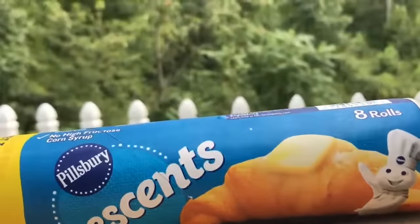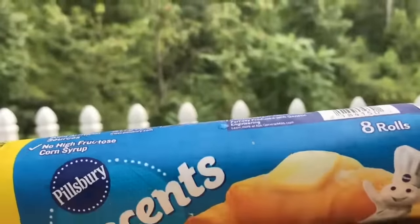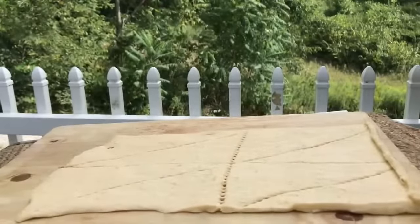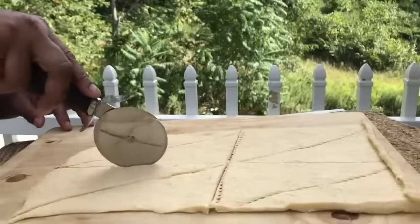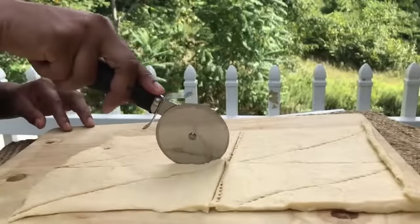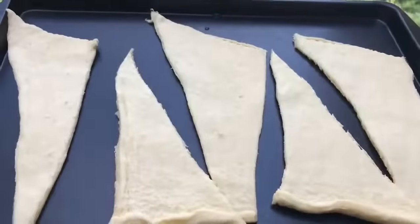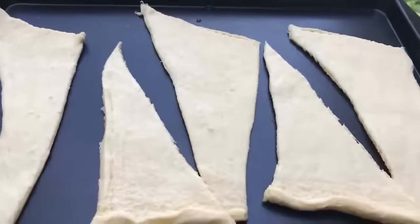We're going to be using eight Pillsbury croissants. We're just going to spread that out on our cutting board as flat as we can. Now let's loosen up our perforations with our pizza cutter — works very well. Yours should look something like this: eight pizza slices.